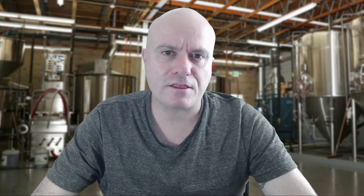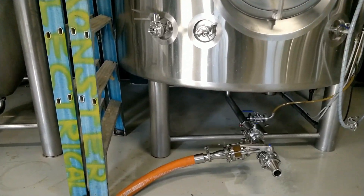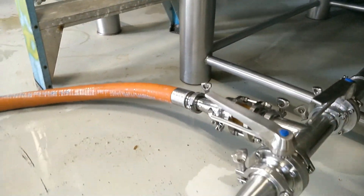This is handy if you want to harvest and reuse yeast later. A bright tank, on the other hand, has a different shape — it has a flat bottom and is primarily used as a staging point to hold beer prior to packaging.